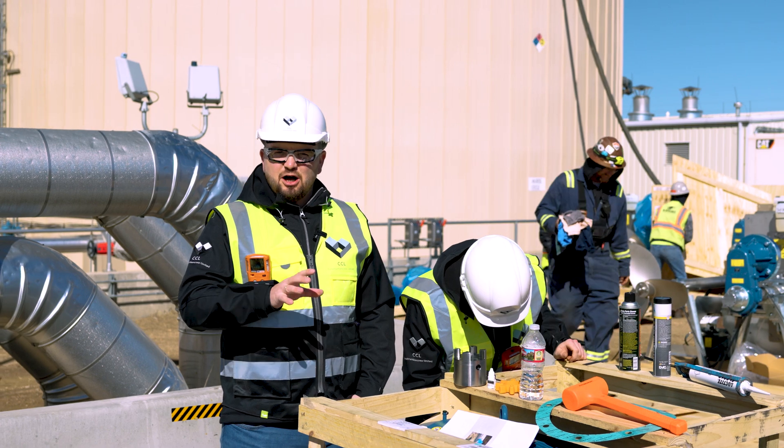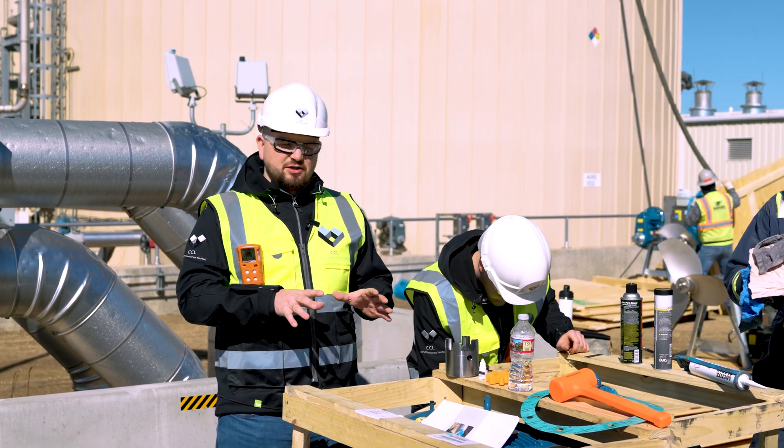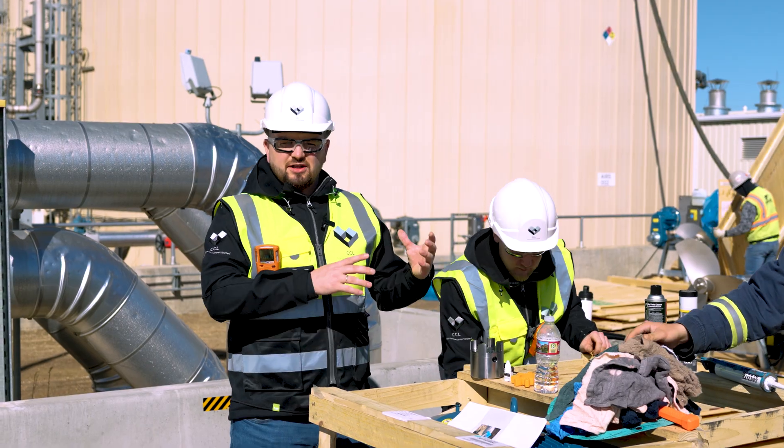Engineer Ansys is helping engineers from the customer to understand how to correctly install motors onto the actual mixers.